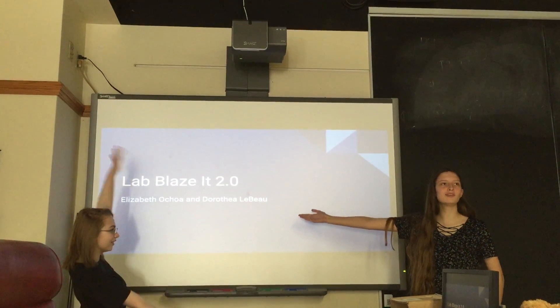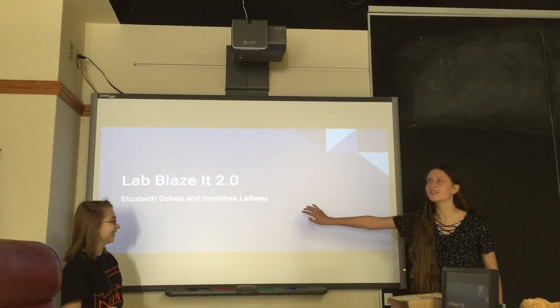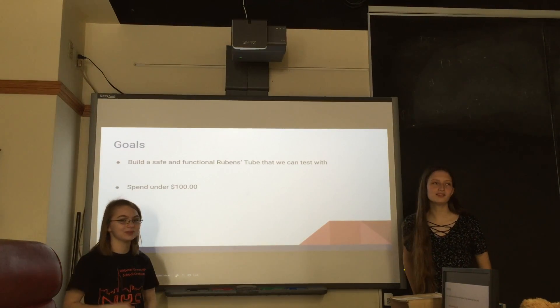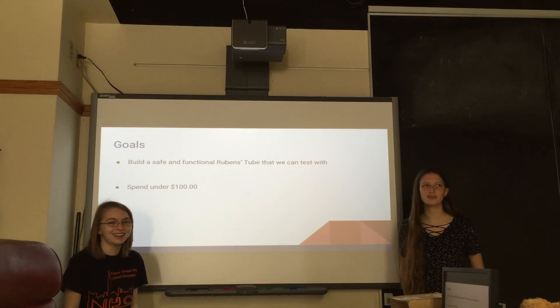This is Lab Blazit 2.0. You may remember last year when we lit coffee filters on fire. Well, we really like fire. We didn't want to do anything as hard as we did last year because there were too many variables. It was bad — we messed up.